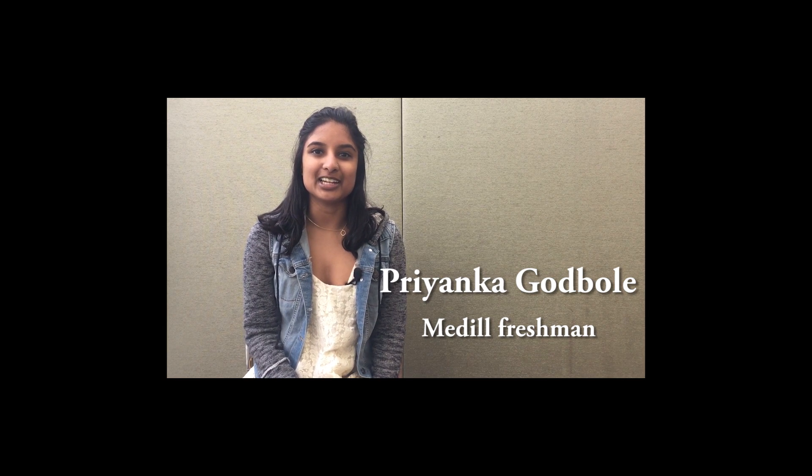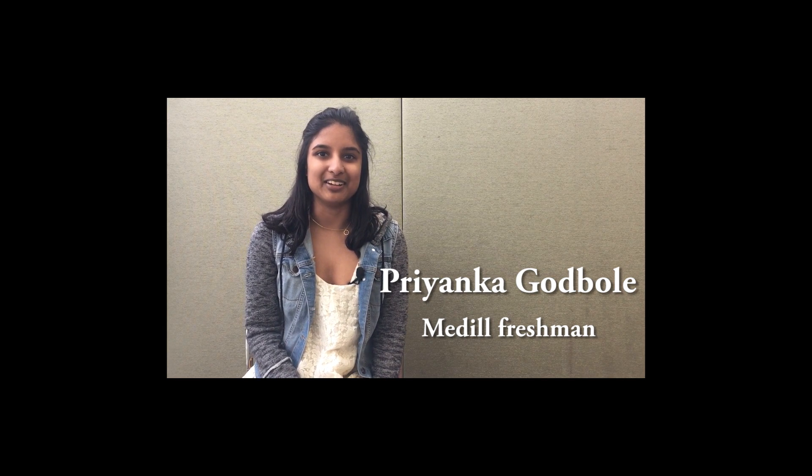My name is Priyanka Godbole and I'm a freshman journalism student in Medill, and my favorite comfort food is grilled peanut butter and jelly sandwiches.